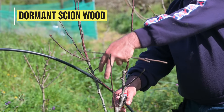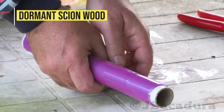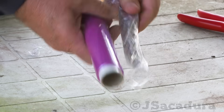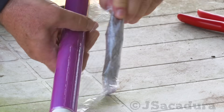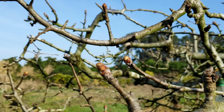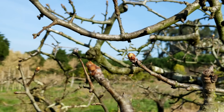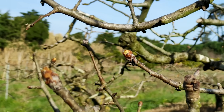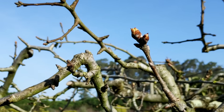Scion wood is often stored in the fridge, as scions were cut in advance while the trees were dormant and are waiting for the best grafting conditions to arrive. When the buds in the rootstocks start to swell up, it means that the rootstock is waking up and so it's a good time to start grafting.